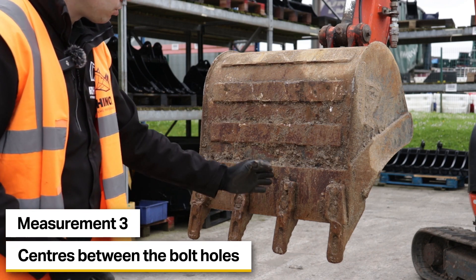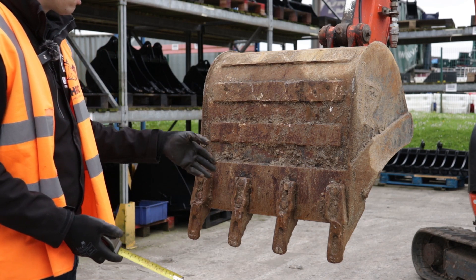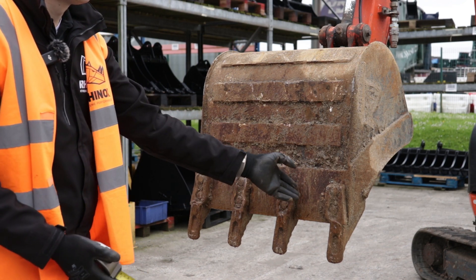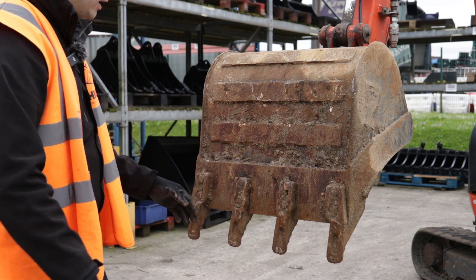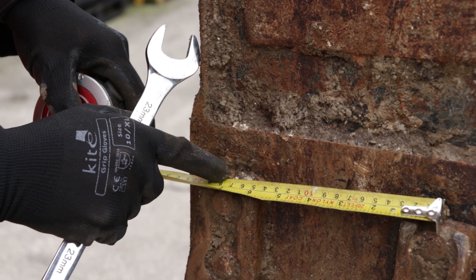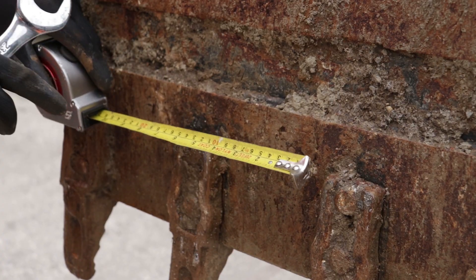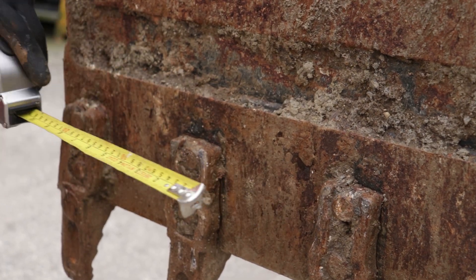The next measurement is to measure your centres between your bolt holes or between your teeth. It's critical that you check this, particularly on larger buckets between each section, because some people don't always space their teeth evenly. On this particular bucket it does look like they're even but we're still going to check it anyway. We go from the centre of one tooth or bolt hole to the centre of the next — that measurement is 175 millimetres, and we check the next one: also 175 millimetres.